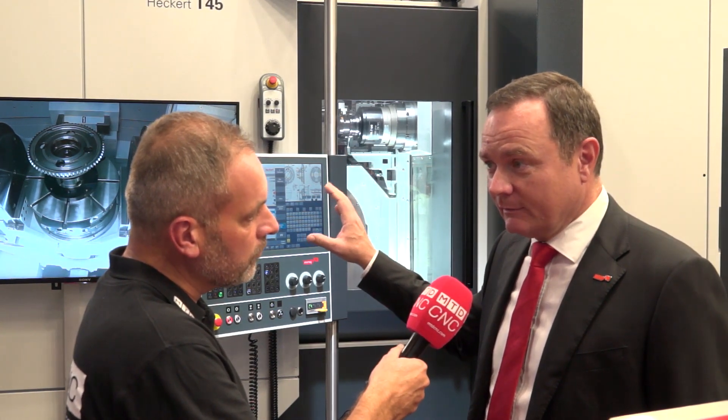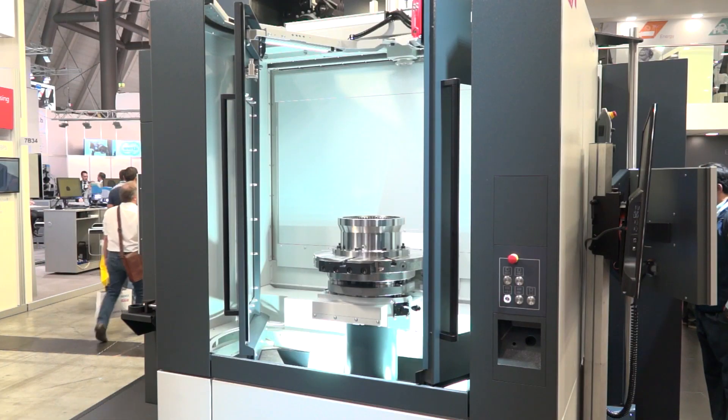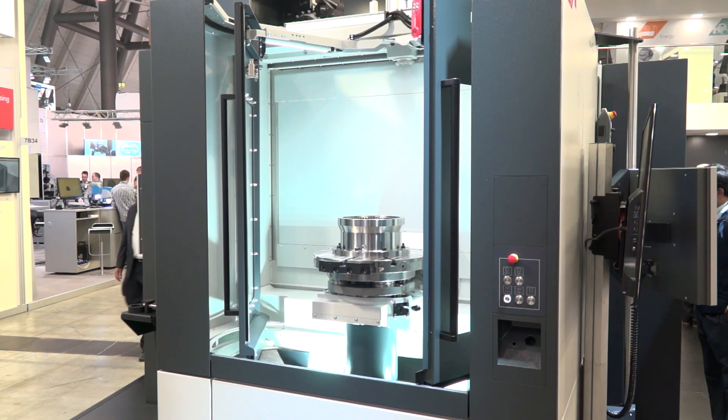We presented the X40 model last year at the EMO show, so it's one year now that it's been on the market and it's having great success. What we originally intended and then pushed ahead was to make a turning machine from it, because basically we have all the aspects a turning machine needs in this machine geometry-wise. We just need to put in a faster turning table and a much stronger spindle.